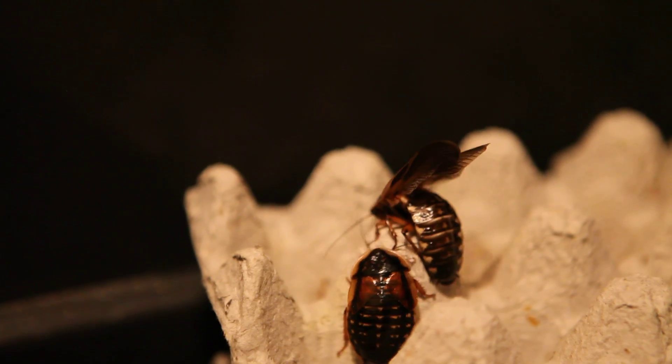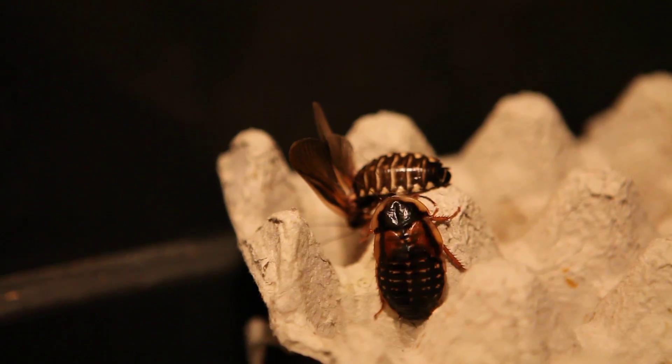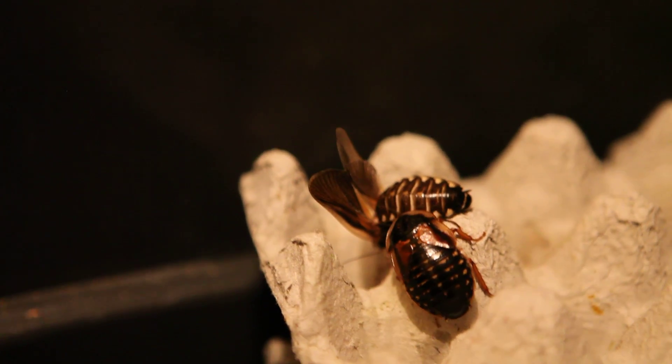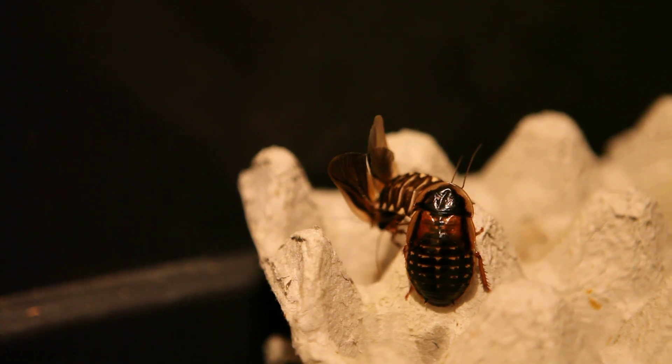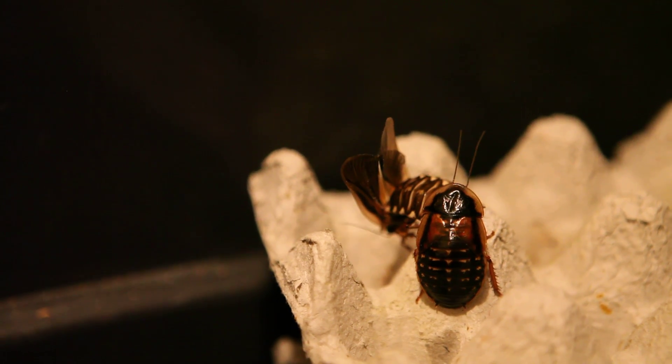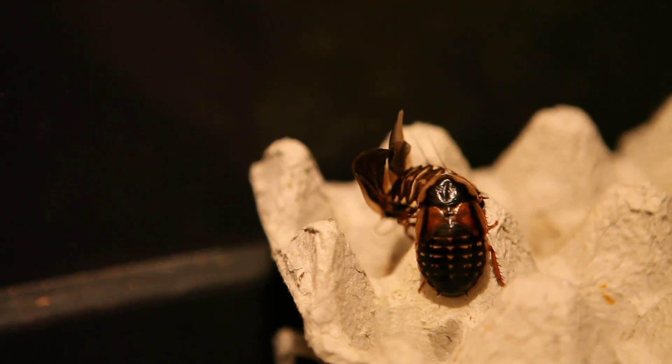A female checking out the male doing his dance around to attract her attention. This is a Dubia roach, by the way. The female is now checking whether or not he's a suitable mate — must be to do with pheromones.